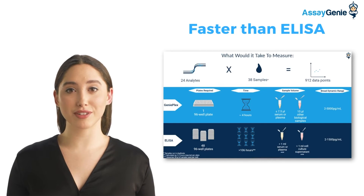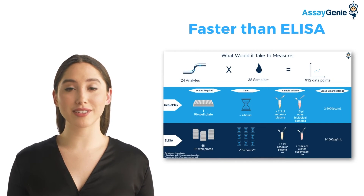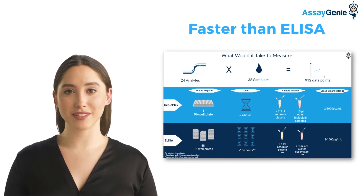When compared to the traditional ELISA, our Genoplex assay allows researchers to measure 24 analytes simultaneously to generate up to 912 data points, versus the 48 plates it would take using a traditional ELISA kit.